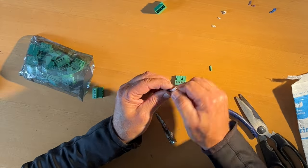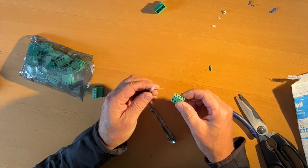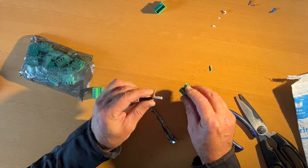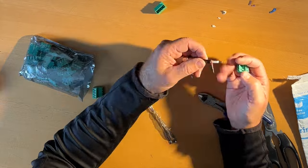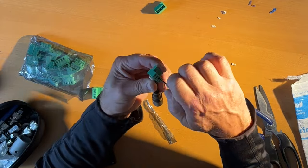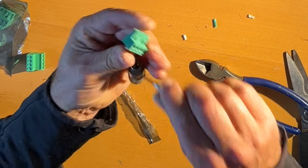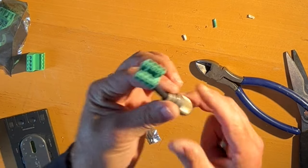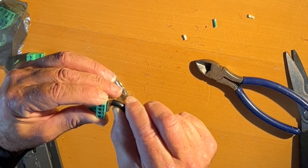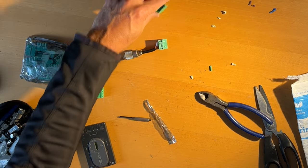I'm just going to do this very crudely right now just to get going and get on the air and see how easy this is. So that goes in there and then this will go in there. Give that a good honk. There's your feed point. And eventually I'll make that nice and straight and might put a bit of tape around it. Look at that, guys.